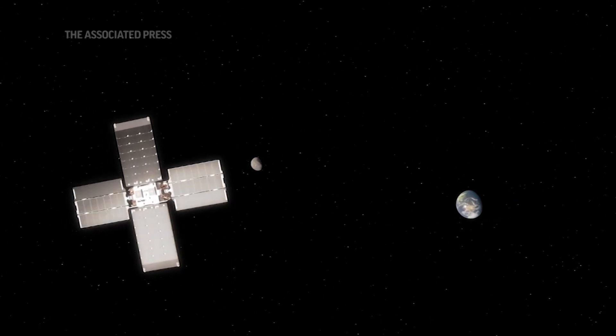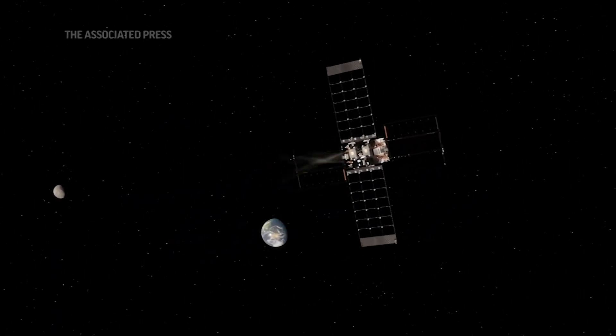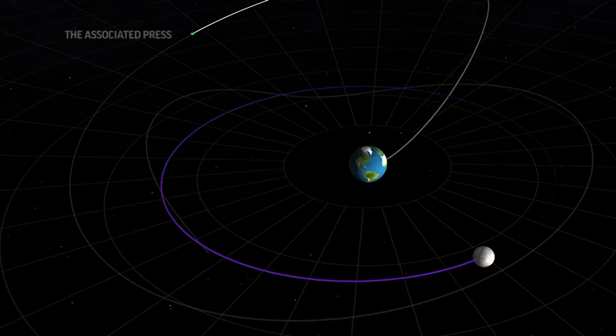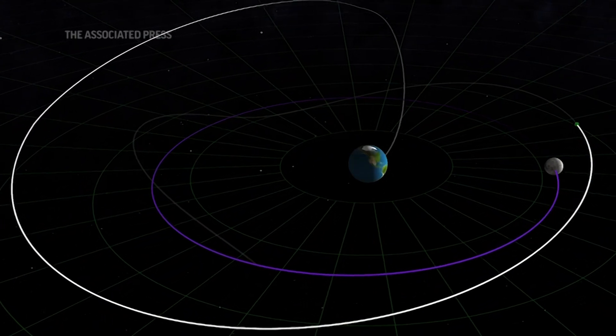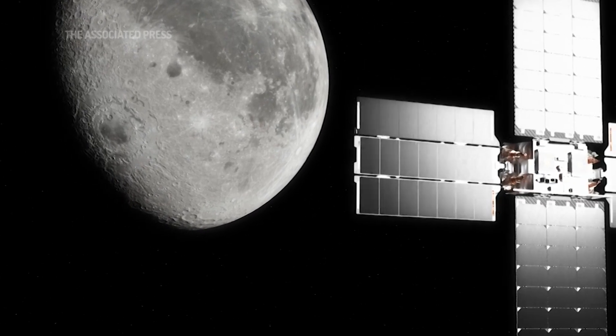It's a small spacecraft. It's going to be launched from Earth and go on an orbit that takes it around the moon, and then it will fly very close to the moon in the South Pole. It will bounce a laser off of the surface of the moon, and from the return of the laser, you can tell what you're looking at.